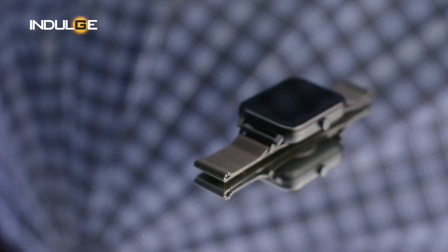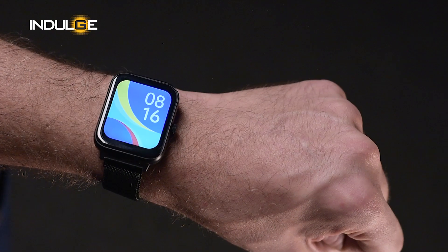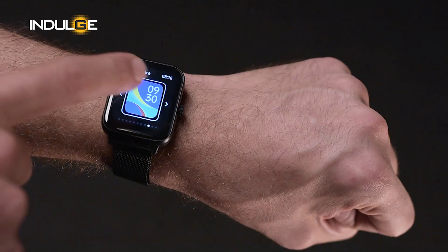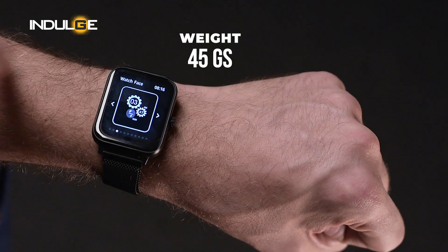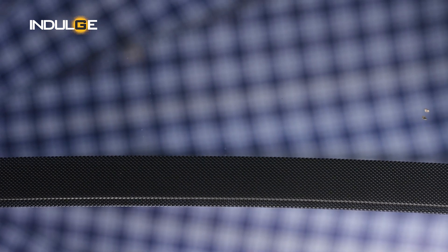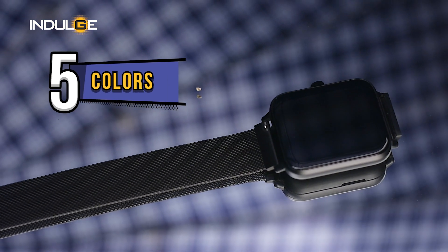The watch has a metallic frame with a non-interactive crown. It has a square dial with slightly curved edges and even when the bezels aren't that thin, it gives a premium look while you wear it. The display is a 1.69-inch TFT color screen and the colors are decent and bright under sunlight. The watch weighs just 45 grams and the metal strap is of decent make and light. You can also get a silicone strap option, and there are five color variants to choose from.